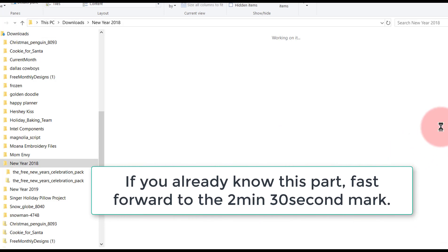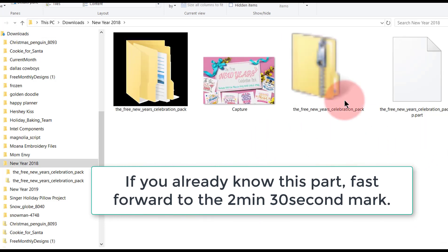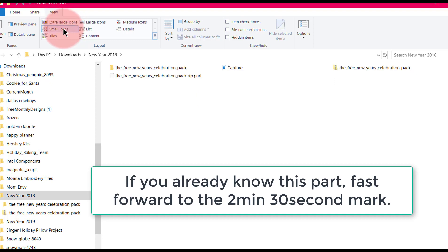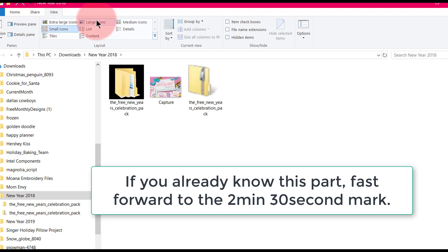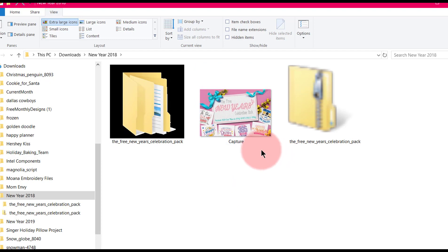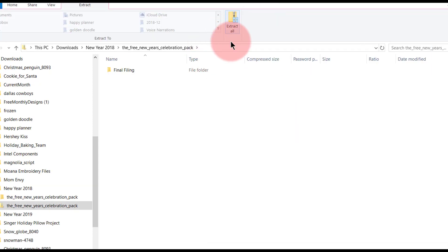After I've replaced it, the next thing I'm going to do is find it. Since I've been playing with this, it's in my download folder and I named it 'Happy New Year 2018.' Here's the file — it's a big zipped file. If you don't see it looking like that, you can set the view to small icons or extra-large icons. I'm going to double-click it.